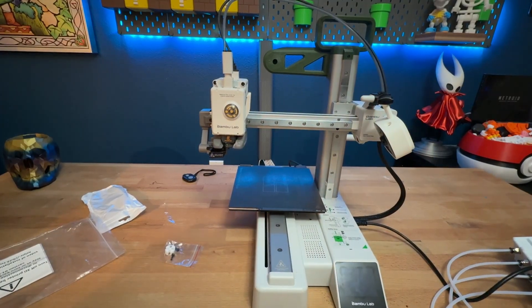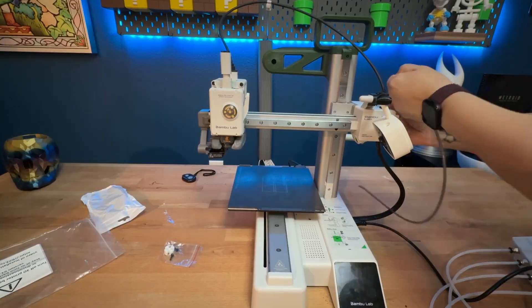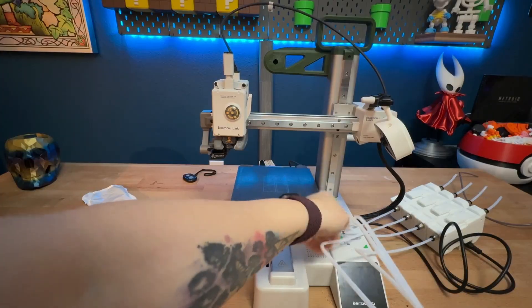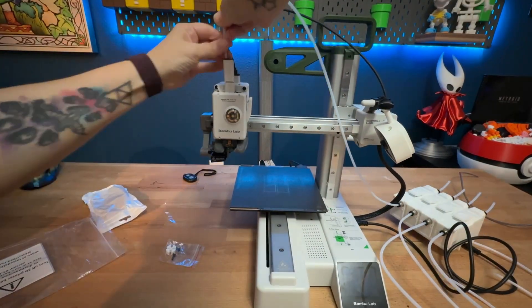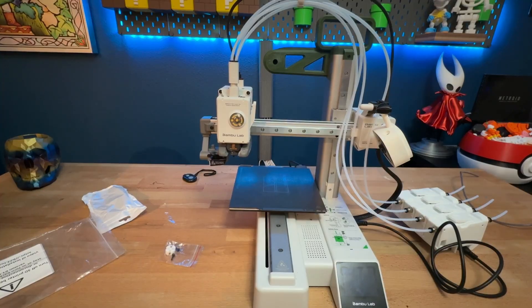We'll go ahead and remove the tubing that we have here. You'll feed the four ends of the tube from the unit into the top of the A1 Mini up here. Make sure you get them all the way in. We don't actually have everything that we need to do this, but we're going to try and make it work anyway.